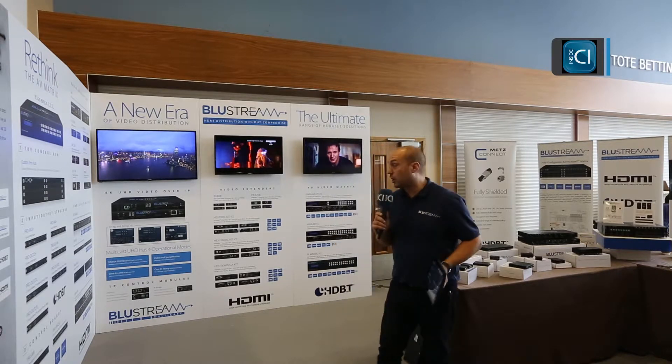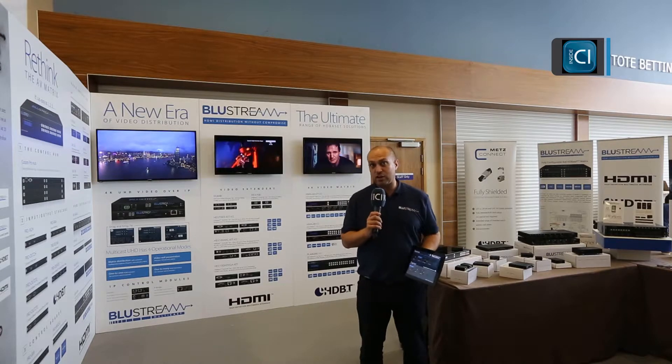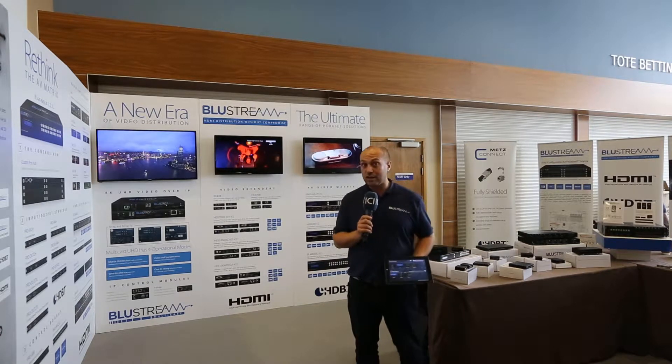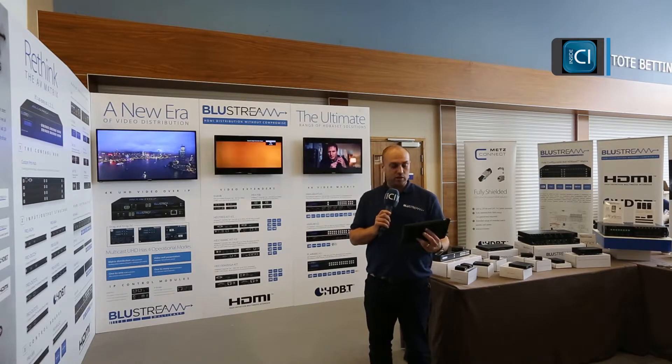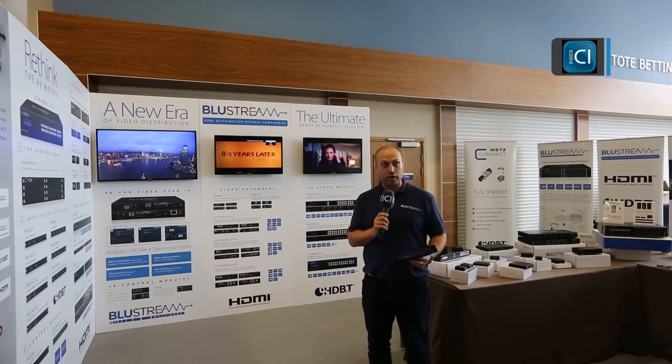The three screens behind me have three different images on. We have an Apple TV on the left-hand side, in the centre a 4K Blu-ray player, and on the right-hand side a standard 1080p Blu-ray. All the screens are 1080p screens, however you will notice on the centre screen that it is showing a 4K Blu-ray.